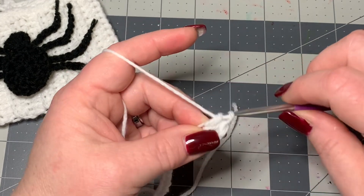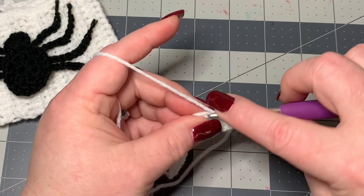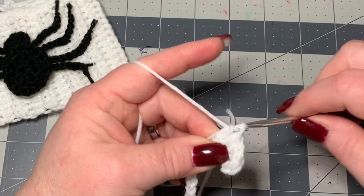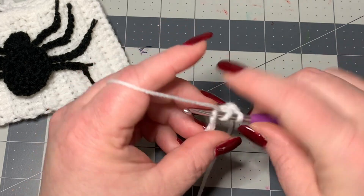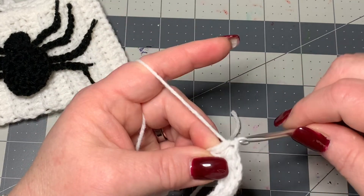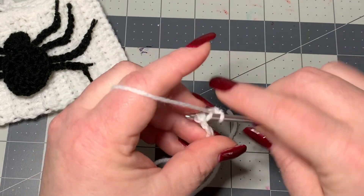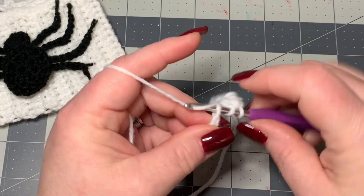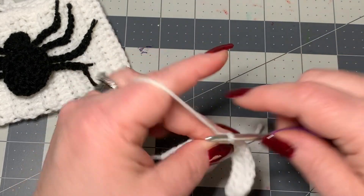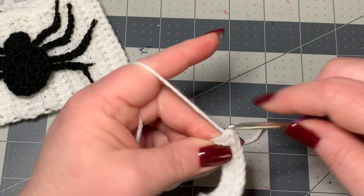Do that in each stitch all the way down. While we're working these half double crochets, please like, share, and subscribe — hit that notify bell if you haven't already. If you're not familiar with the stitches or you're very new to crochet, I have a beginner crochet video below that can help you. By the time you get to the end, you will have 15 half double crochets, because you went into the second chain from your hook.